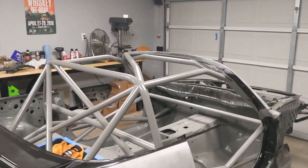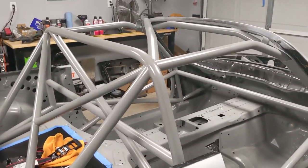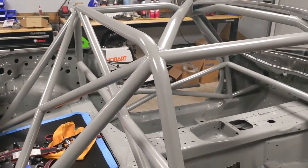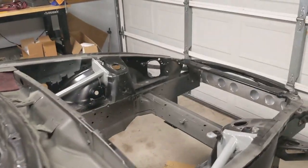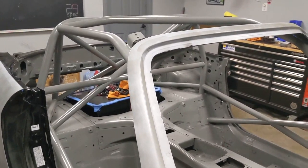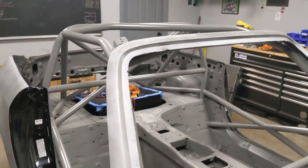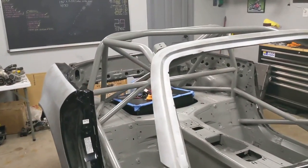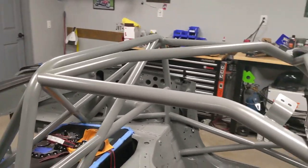Here's my cage — it's a pretty basic design. SCCA and NASA have their requirements and I just added to that slightly in places I thought were beneficial. I added an X brace, a diagonal bar, and tied in the front strut towers. It's a 10-point cage attached to the chassis at 10 different points. I used 1-5/8 inch tubing for the majority — that's the required size — in 4130 chromoly, and some of the extra tubing is 1-3/8 inch to save a bit of weight. All of it is 0.083 wall.